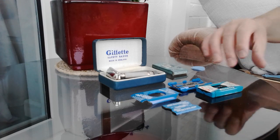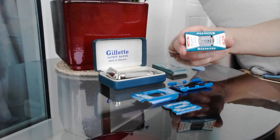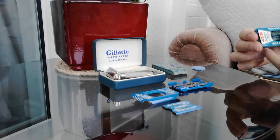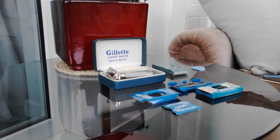Have you ever wondered how to get into a Gillette blade dispenser? It occurred to me that perhaps you've got an empty one and you'd like to put the correct blades in there. Or perhaps you'd like to see the date of the blades that are in there to see if they are the right ones for your razor set.